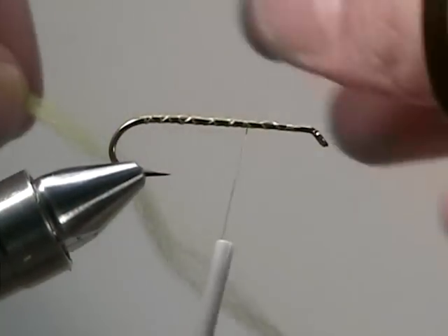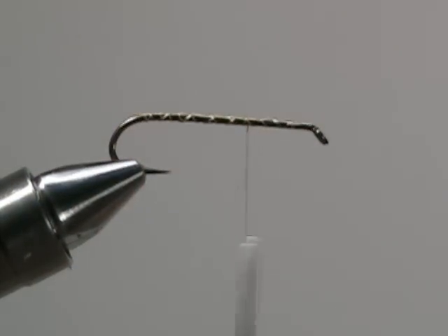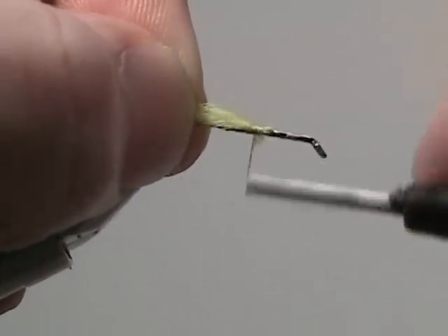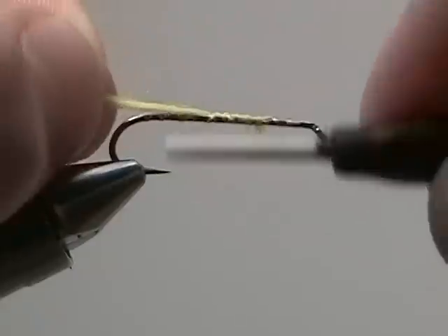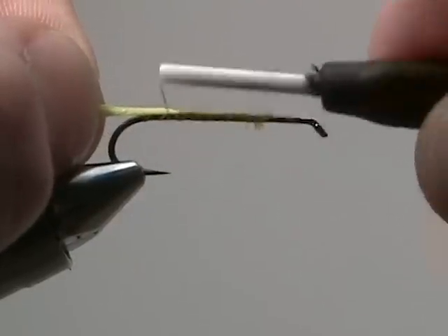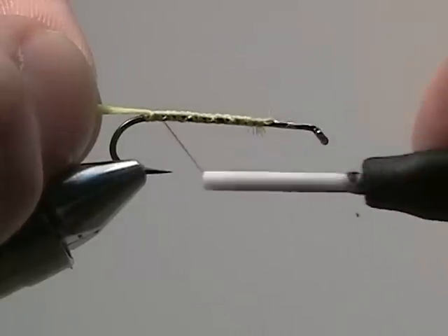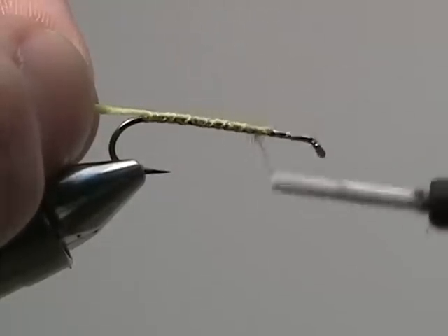We're going to use some yellow antron for a body. Secure that in place three quarters of the way up the shank, then secure it all the way back to the bend of the hook. That way we have a nice secure piece of yellow antron yarn.